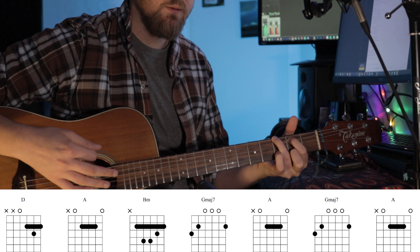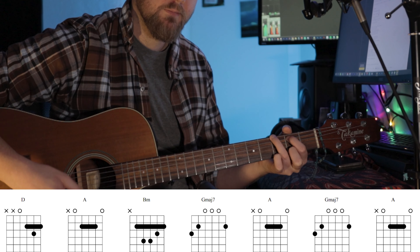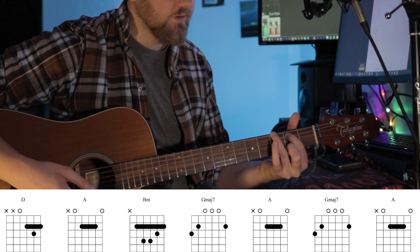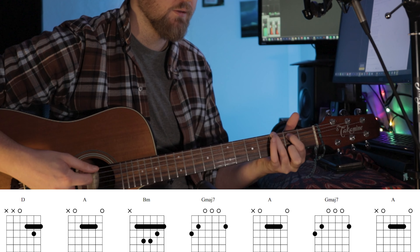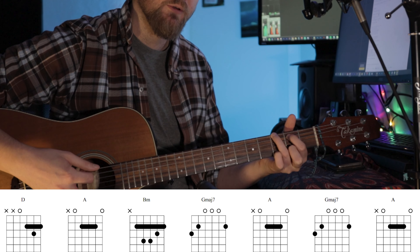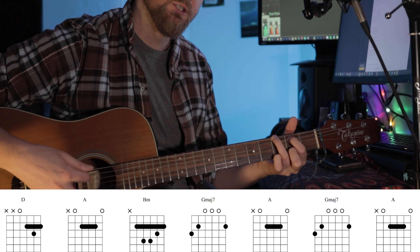And on the G minor 7, you can do like — to a normal G. You have your middle finger on the 2nd fret on the highest D string, and then use your pinky to go to the 3rd fret. Then you're playing a normal G, and then back to the G minor 7.